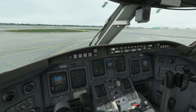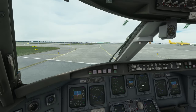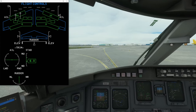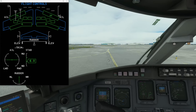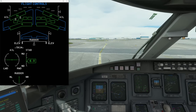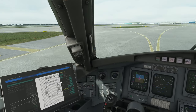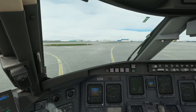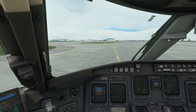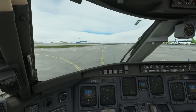With flaps set we can check the flight controls on that panel. Using alt+left, alt+right, you can check aileron left and right, push and pull on the yoke, and rudder. One thing I noticed: even with nose wheel steering set to OFF, moving the rudder still moves the nose wheel — not sure if that's a bug or my controls, but it's a minor thing.